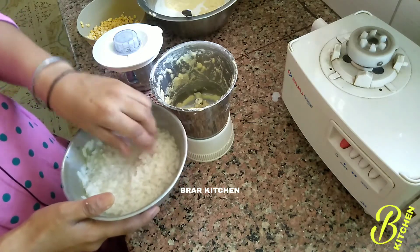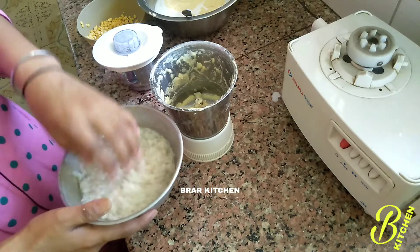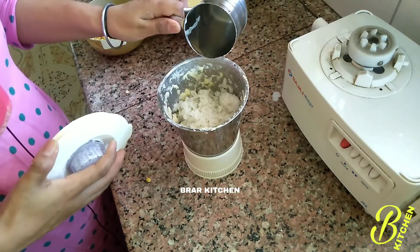It has turned into a bunch and the color has changed. Let's grind it again. We will grind it with some pours and gru.